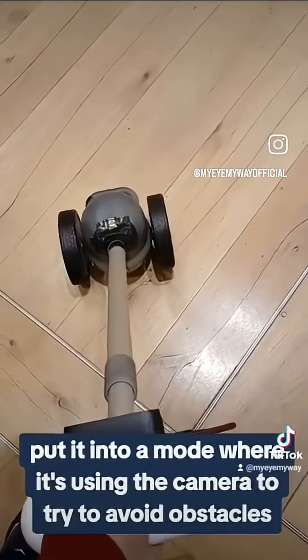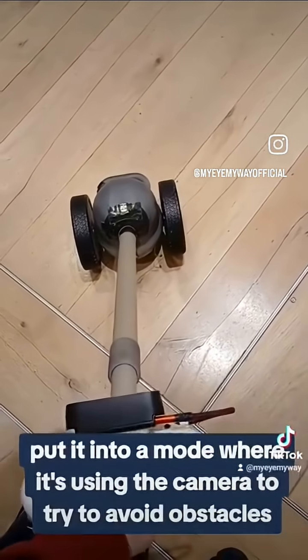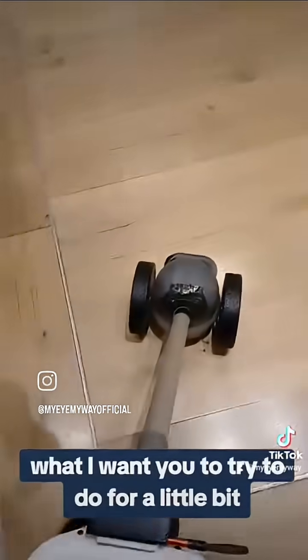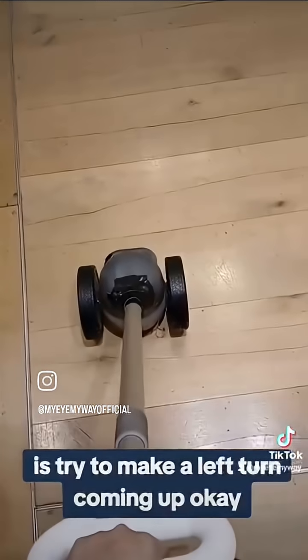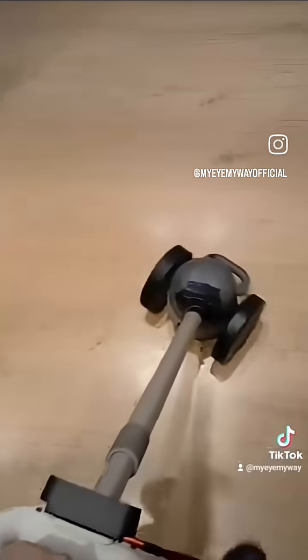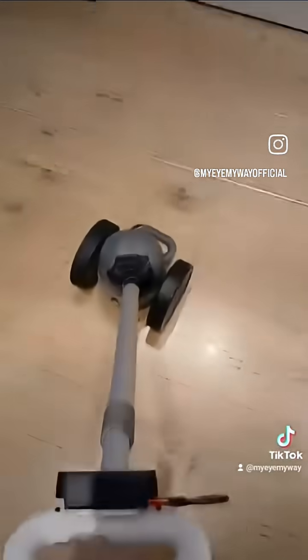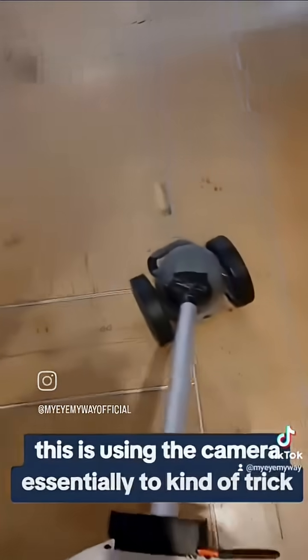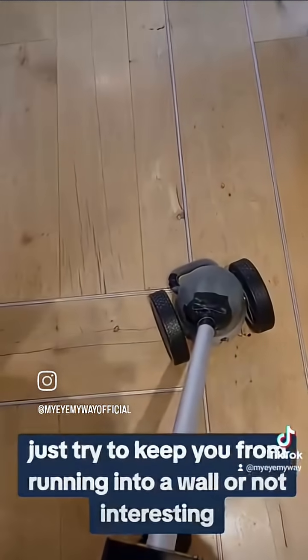Here I'm going to put it into a mode where it's using the camera to try to avoid obstacles. So what I want you to try to do — move forward a little bit — is try to make a left turn coming up. And the device is going to resist. Yeah, I can feel it pulling right. It's using the camera essentially to try to keep you from running into a wall. Interesting.